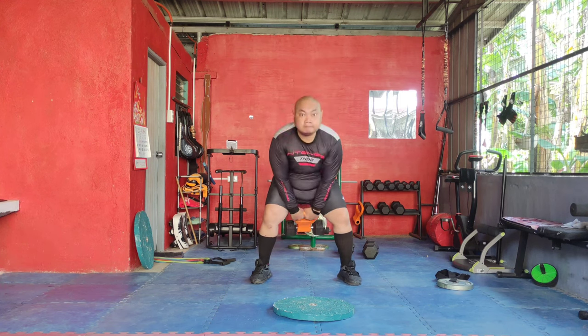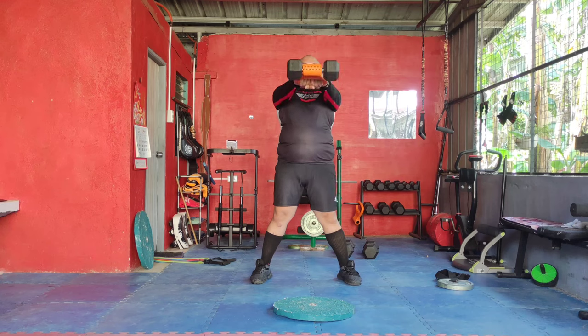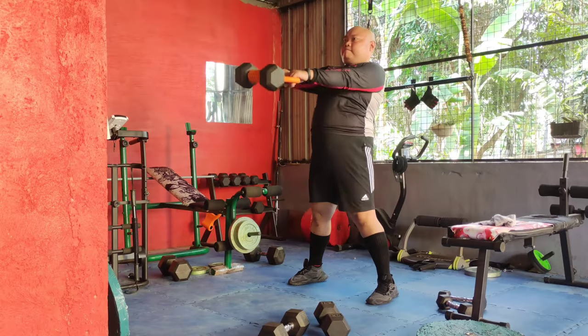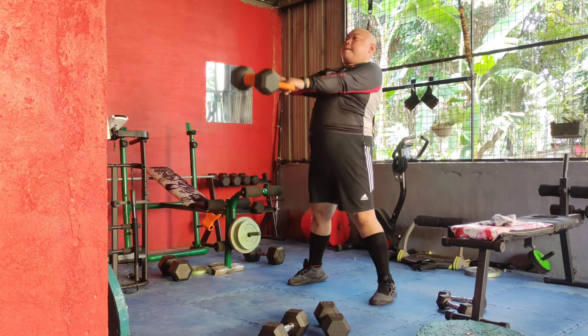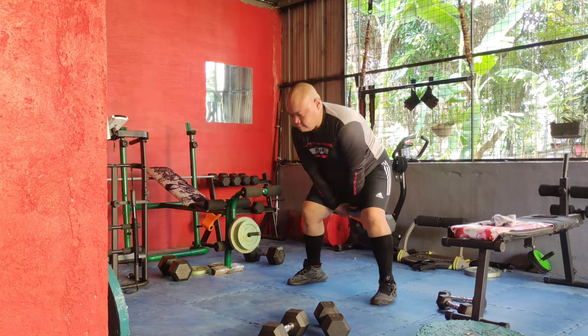Let's start with the kettlebell swings. Hold the kettlebell with both hands, feet shoulder-width apart. Swing the kettlebell between your legs and then up to shoulder height, using your hips and legs for power. This exercise targets your lower back, hamstrings, and abs, helping to build explosive strength and improve your core stability.